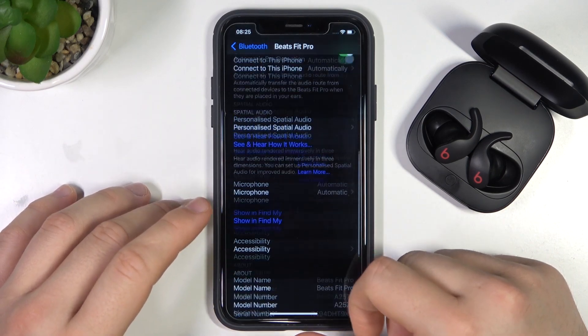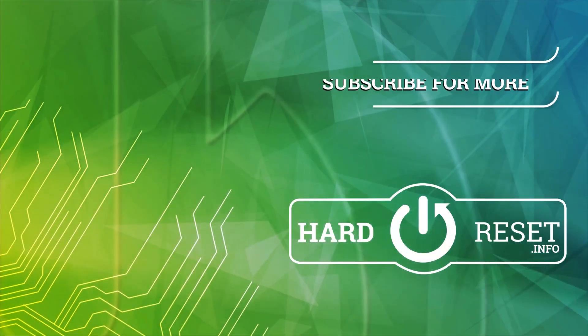If you find this video helpful, remember to leave a like, comment and subscribe. Thank you.